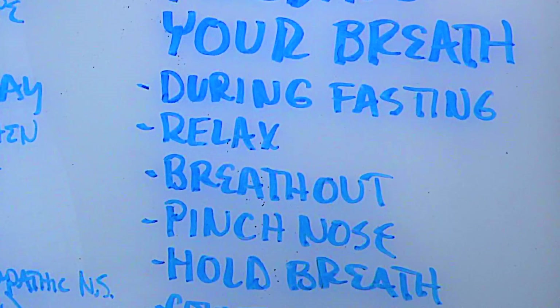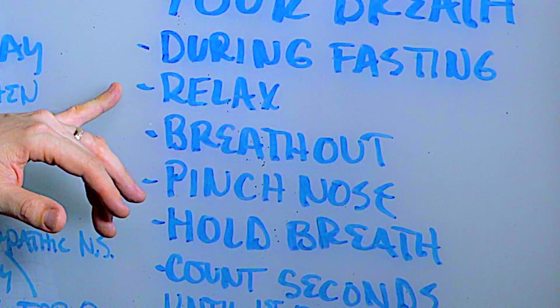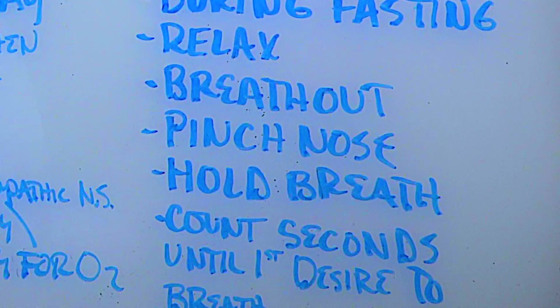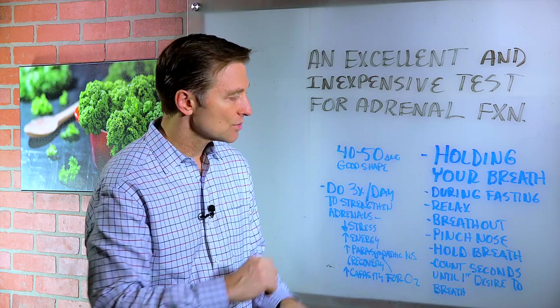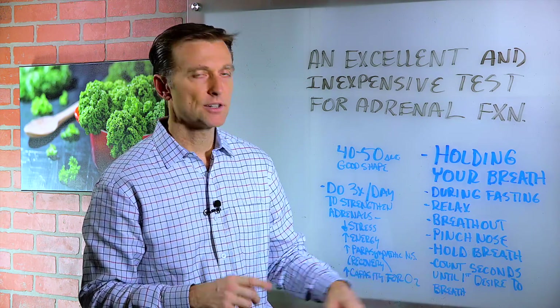So here's what you want to do. You want to do this during a fasting period. You want to totally relax for a few minutes. Then you want to breathe out on an exhalation, pinch your nose, and hold your breath while you have a little timer there. Just watch the seconds until the first desire to breathe.